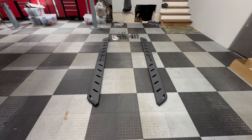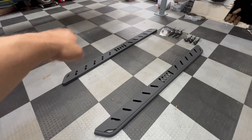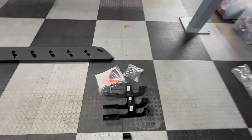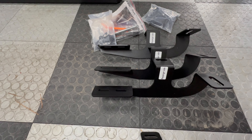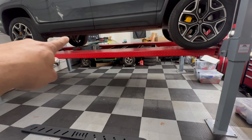Everything's unboxed. I've got both the driver's and passenger's running boards, the instructions, bolts, sockets — there's a few things in there. We'll go over them, and then the brackets that go up underneath the car.